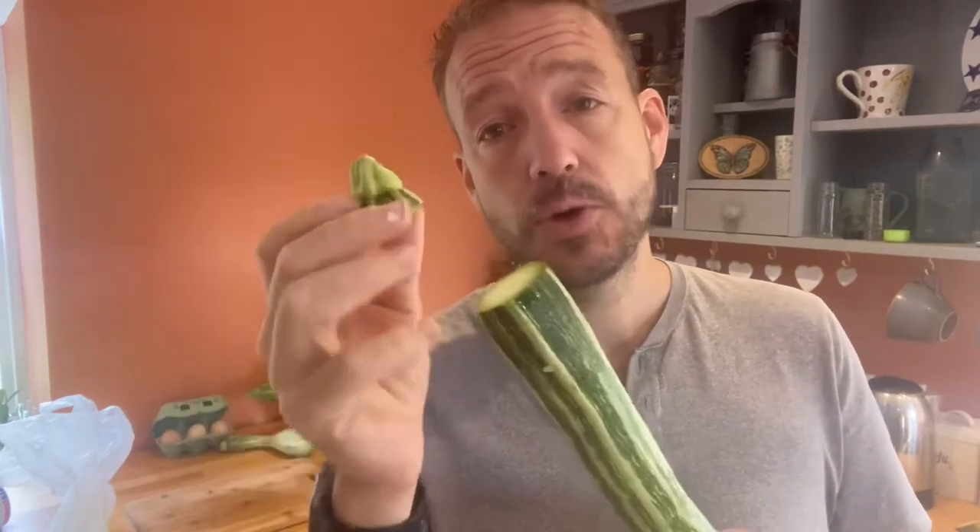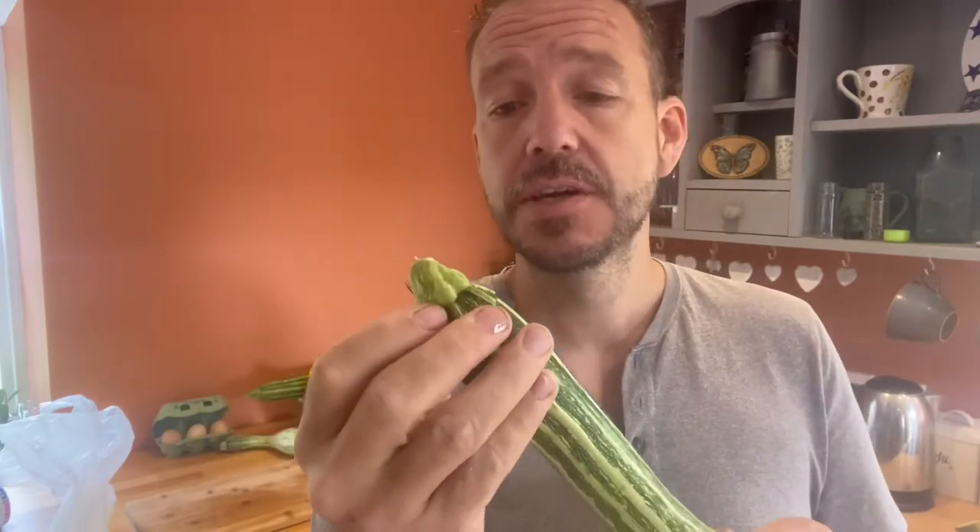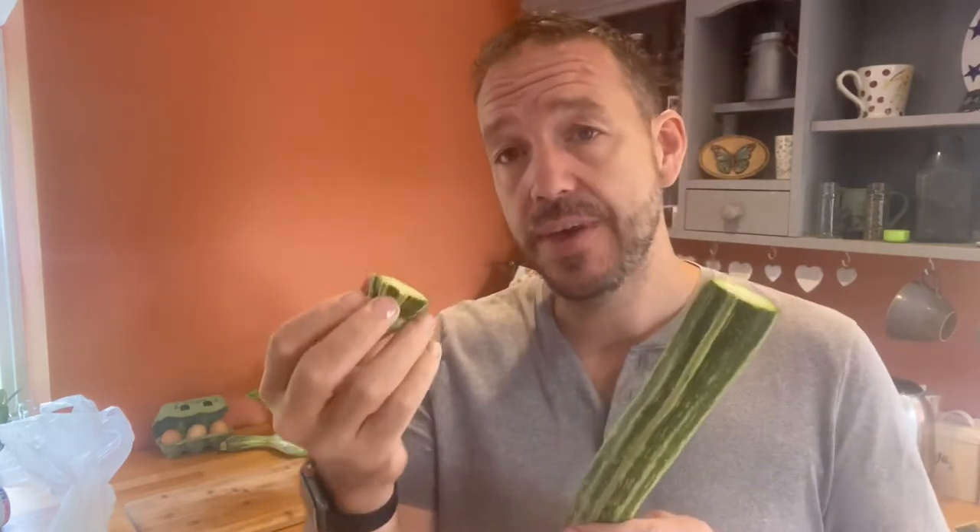Another quick tip for all types of preserving with a plant like this: try and remove the blossom end — the end that had the flower — because that's where the plant is going to start degrading from quickest. If you're doing anything like brining or pickling, just remove the blossom end to avoid any early degradation.